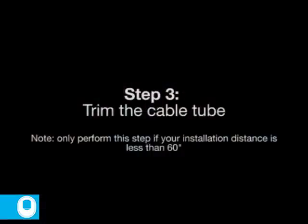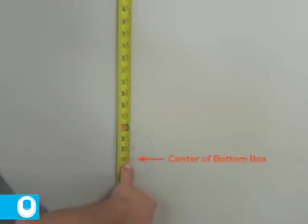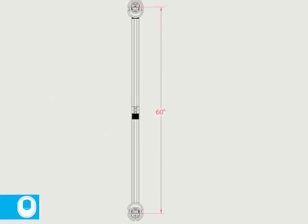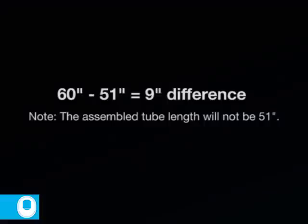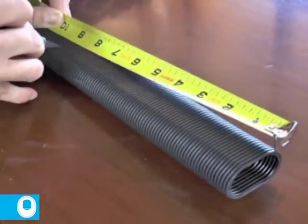This kit has a maximum installation distance of 60 inches. If your center-to-center distance is less than 60 inches, you will need to trim the cable tube. Measure the distance between the two boxes using the top center mark of the top box and the bottom center mark of the bottom box. In our installation example, the installation distance is 51 inches, meaning we must remove 9 inches from the cable tube assembly. It is imperative that you measure the amount you are removing from the tube, not the amount you are keeping. Making the cut incorrectly will render the tube assembly unusable. You can see here that we are measuring the amount we are removing — in this case, it is 9 inches.